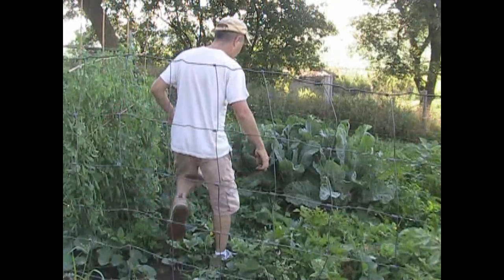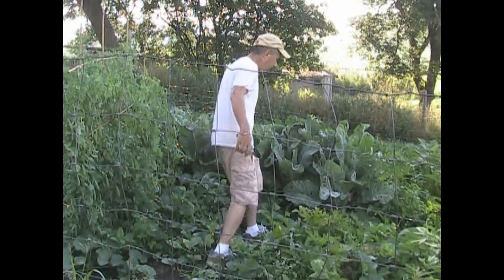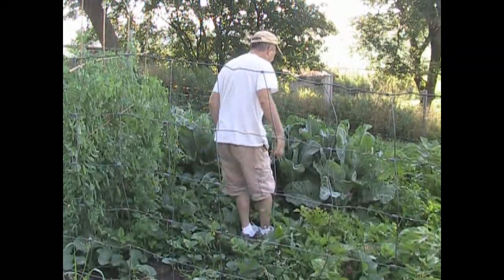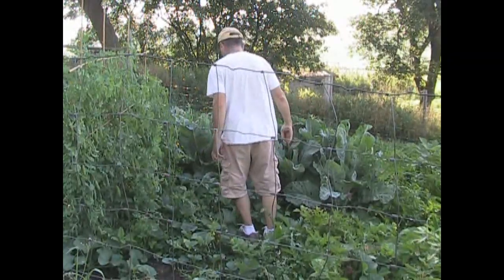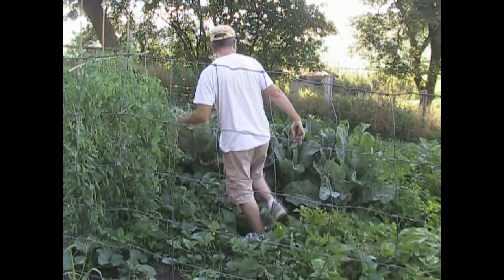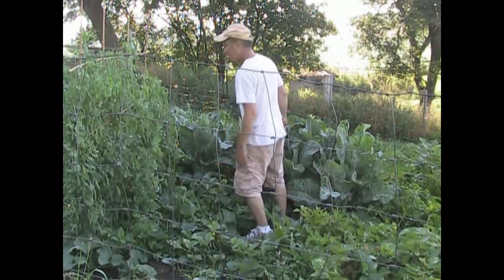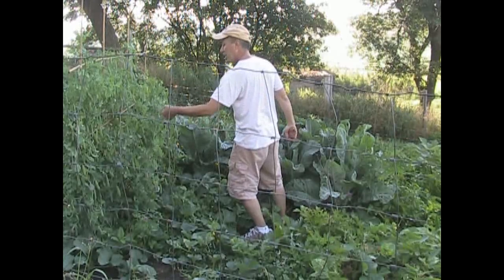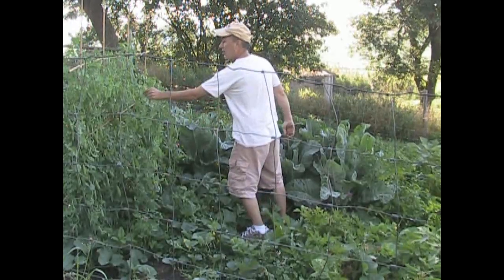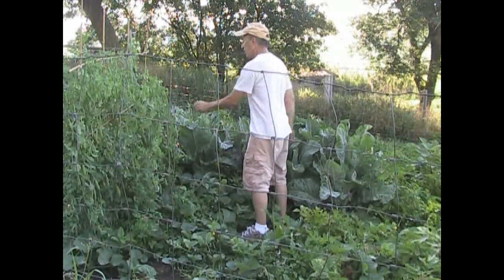Whenever you walk through your garden and feel something soft underfoot, it's a mole tunnel. So I do my little mole dance — press that tunnel down. I know it doesn't get rid of the mole, but I'm going to make his life a little bit miserable. Hey, pea pods — don't mind if I do!